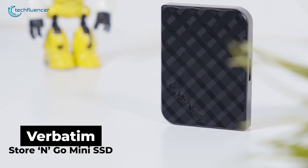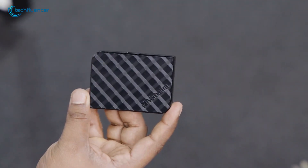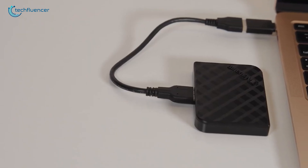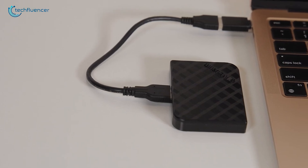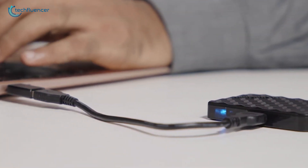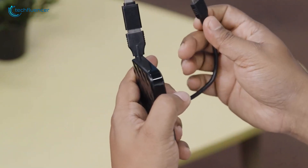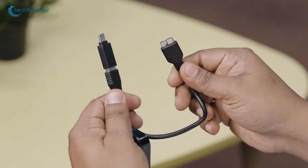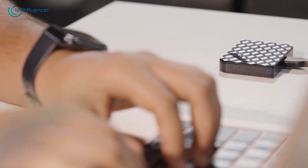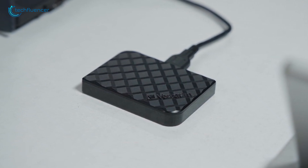Let us share our experience with the Verbatim Store 'n' Go Mini SSD. We've been using it for a while now and it's really impressive. You can pick between two versions: a slightly larger portable one with 256GB or 512GB of space, or a smaller mini version that gives you 512GB or 1TB. What we really love about it is how light it is — just one ounce — which makes it perfect for carrying around. The connection speeds are good, using USB 3.2 and USB-C, which means you can move large files in seconds. We especially appreciate how they included different cables in the box, so you can connect it to pretty much any device you own. After using it to back up important files and transfer data between devices, we can honestly say it's one of the most reliable drives we've tested.